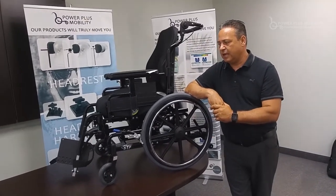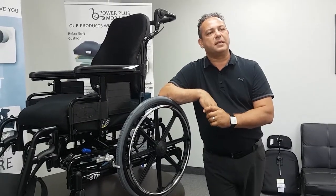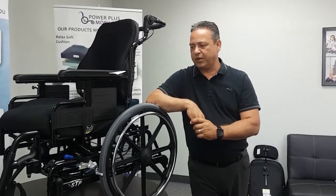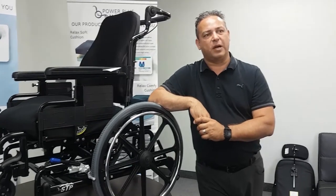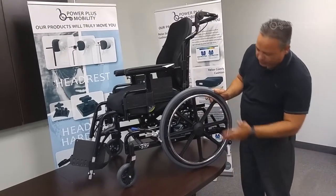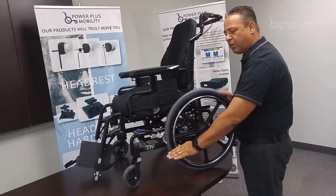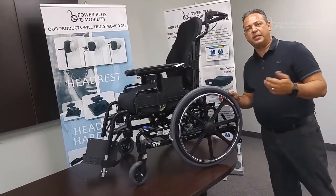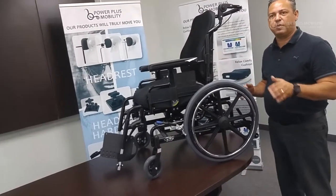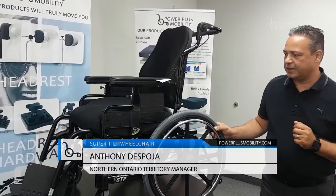As far as the seat-to-floor height of the chair, one of the key features is that we can get down to 12 and a quarter inch seat-to-floor height, which is fairly low for a tilt chair. When talking about seat-to-floor heights, you have to look at your wheel configuration. By putting a 20-inch wheel and a 5-inch front caster, we get it down to 12 and a quarter, while still giving the client the option of reaching back on the wheels and propelling the chair. That low seat-to-floor height wheel configuration is definitely something to consider when looking at the STP.